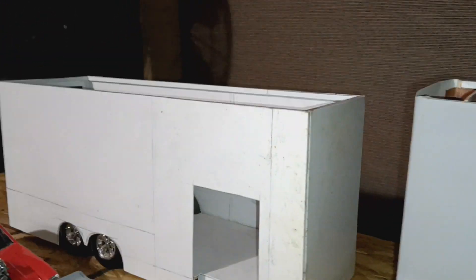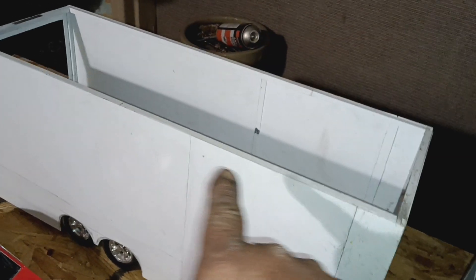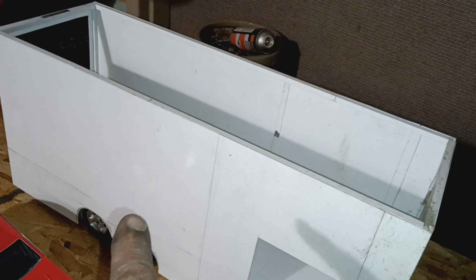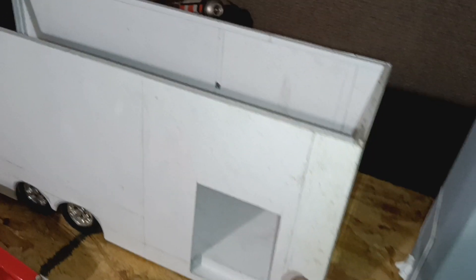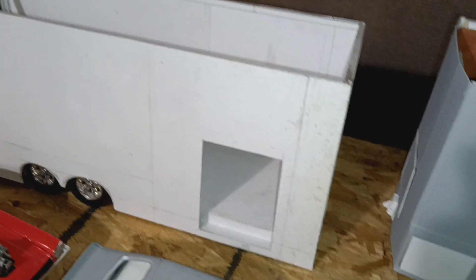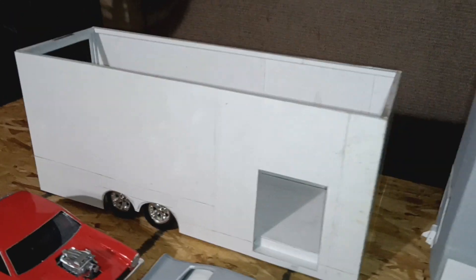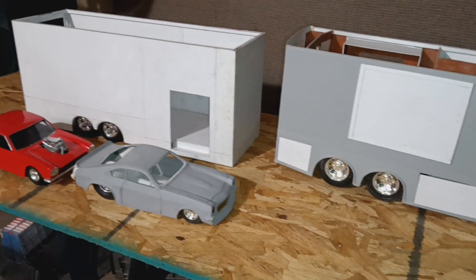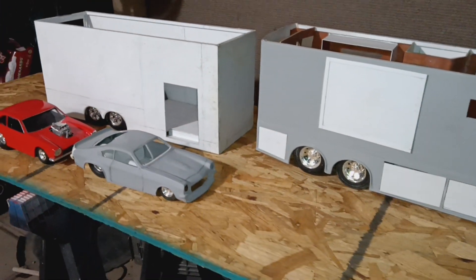The trailer is going to have an upper platform for two cars to sit on top and one on the bottom. And then all the tool boxes and stuff in here, with some spare tires and engines and whatnot, so I can do a diorama — either at a racetrack or a car show.